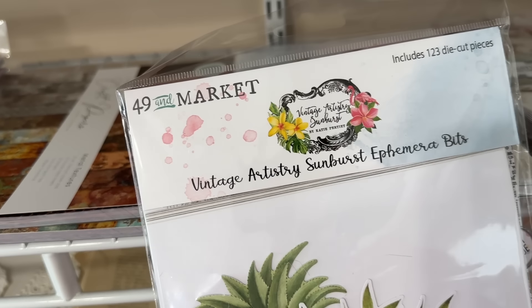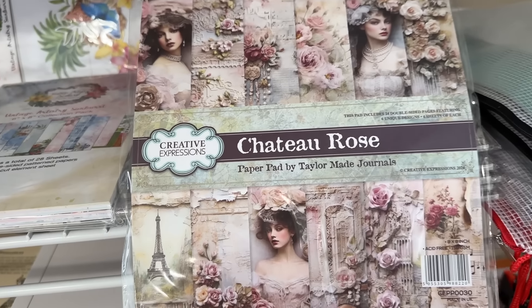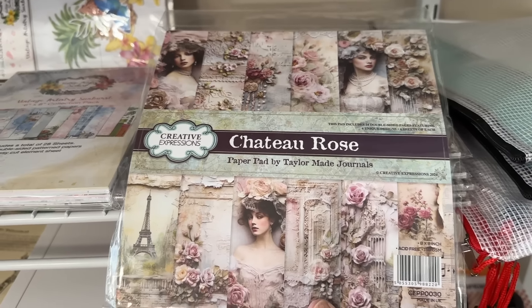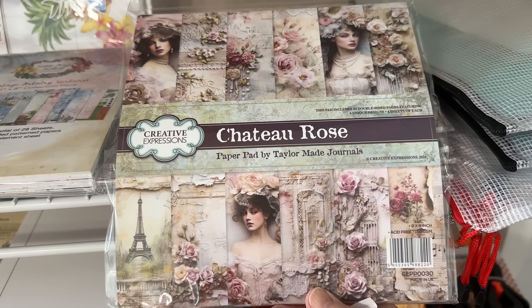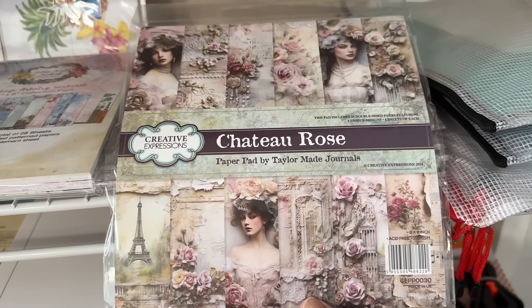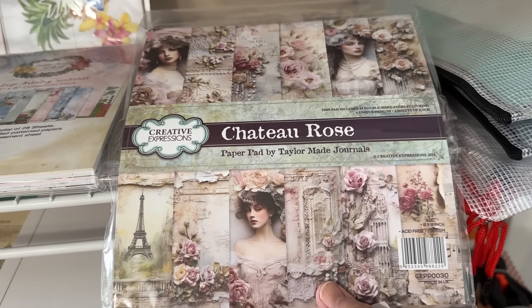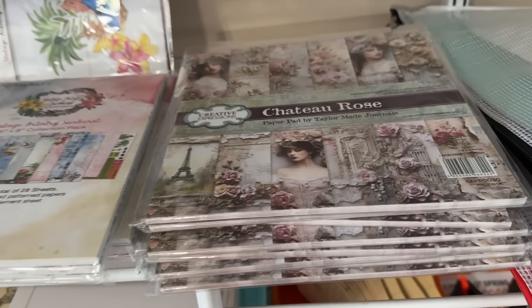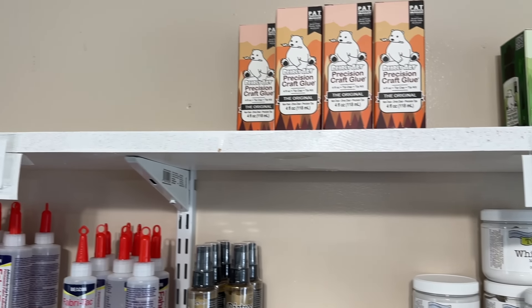I think we only have one left of this — the Sunburst die cuts. It's 123 pieces, we only have one pack left and that'll be gone. Then the 'Chateau Rose' — I know a lot of you fell in love with this. It's by Taylor Made Journals on YouTube — a lot of you know her and watch her videos. This is one that she created and we got in more because everybody said we didn't get enough. We got all they would send us, and this may be it — grab this one while they last. It's an eight by eight pad and it's very very pretty.